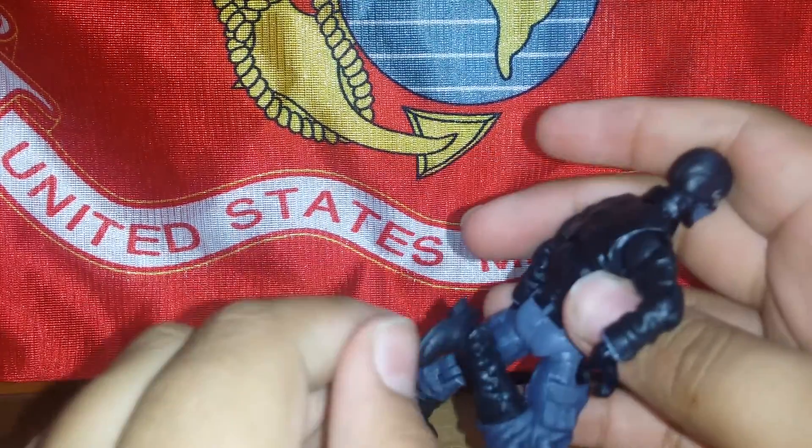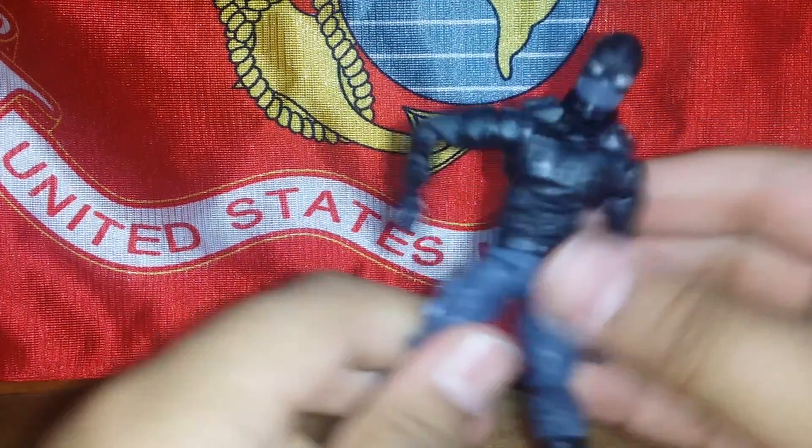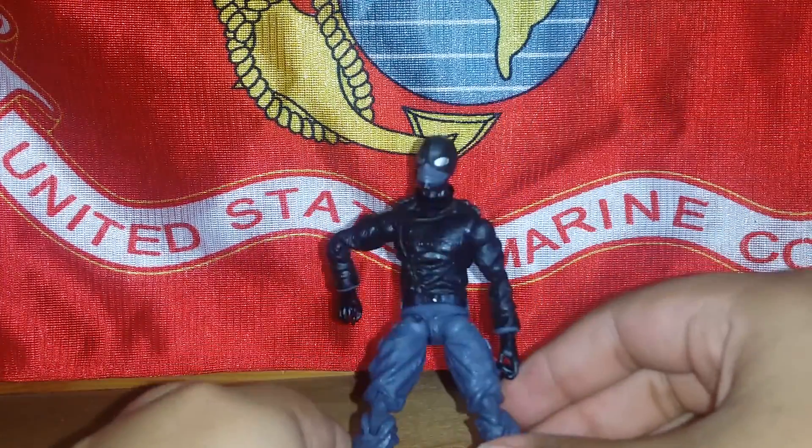The knees have good articulation and the feet have a swivel. All in all, this was a great figure. Only $8 — it's worth it.